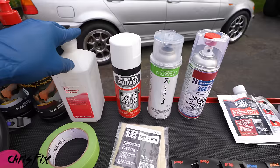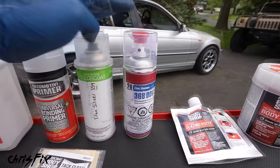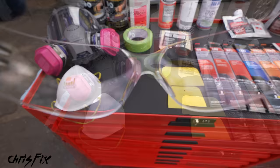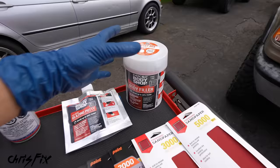We need our primer, our base coat — which is our color coat, color-coded to our car — and I'll show you how to find that. Then we have our automotive 2K clear coat. After it dries, we're going to wet sand, compound, and polish to get that amazing glossy finish. Safety is very important: wear at least an N95 dust mask when sanding and safety glasses. When spray painting, use a full-face respirator with organic filters. Thanks to Evercoat for supporting this video and sending out their body filler and glazing putty.